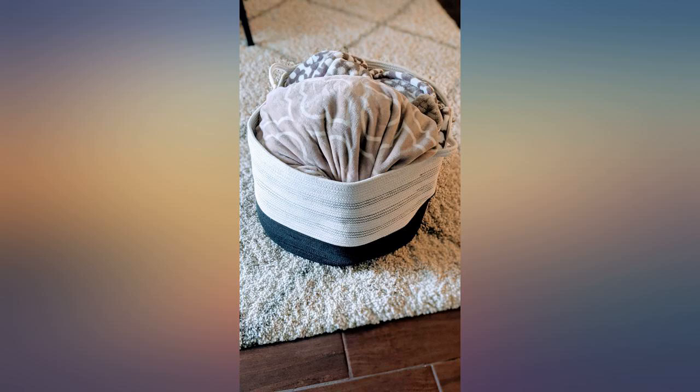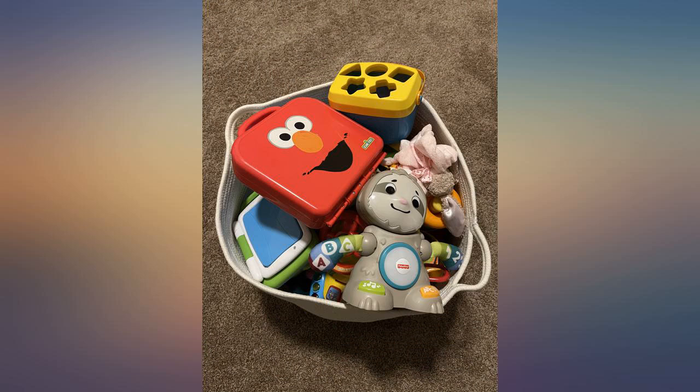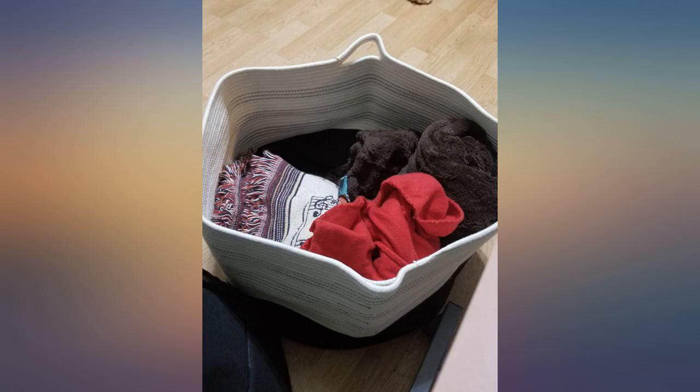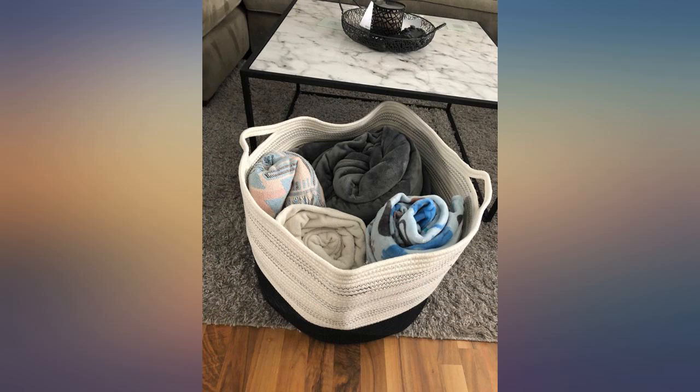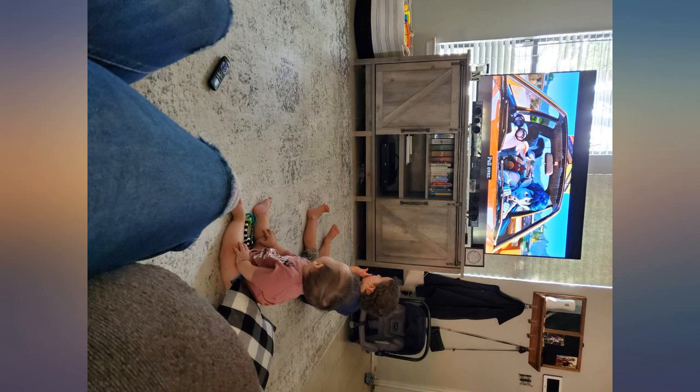This was exactly what I was looking for. My daughter had so many stuffed animals and I just wanted one place to put them. The folds came out within a couple of days of the basket being filled with all her stuffed animals. She loves to crawl into the basket with the toys too, and it is holding up great. I can't say anything negative about this basket.